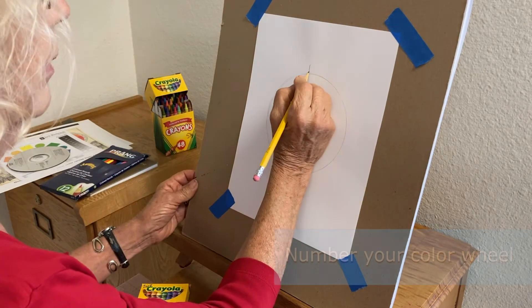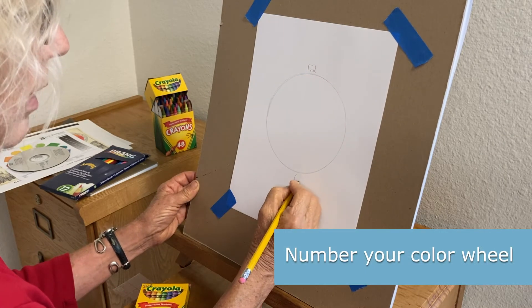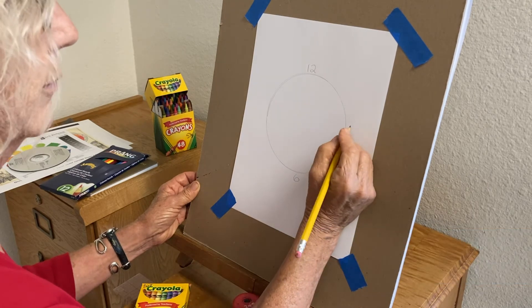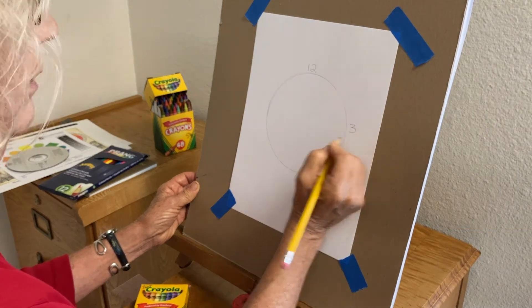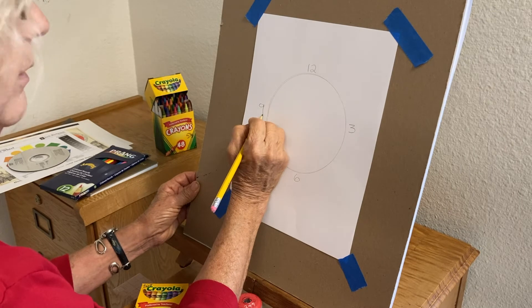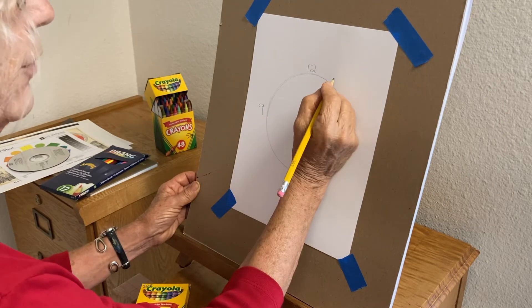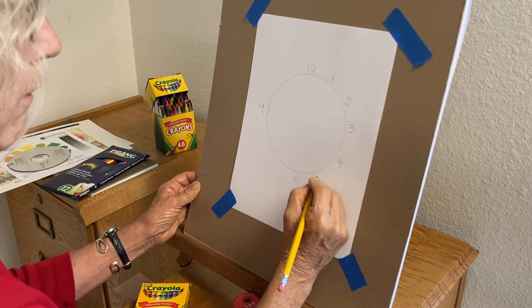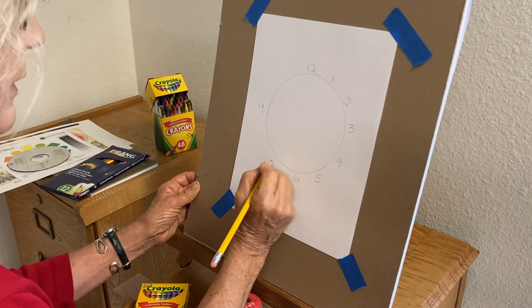Start by putting 12 at the top and 6 at the bottom, just like on a watch. Then put 3 on one side and 9 on the other, and then just fill in the spaces: 1, 2, 3, 4, 5, 6, 7, 8, 9, 10, and 11.